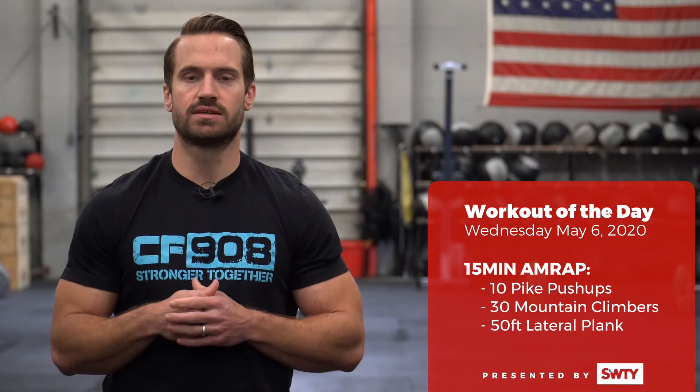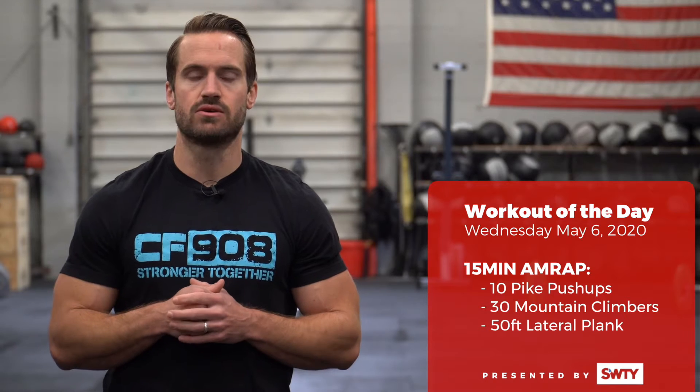Hey 908, welcome back to Wednesday, May 6th at home workout of the day. Today we have a 15-minute AMRAP called Mountains Peaks and Lateral Sneaks.